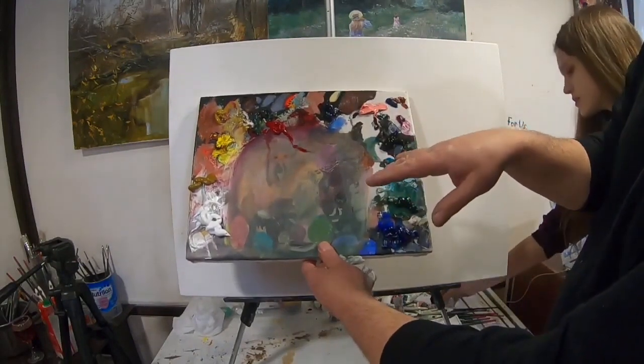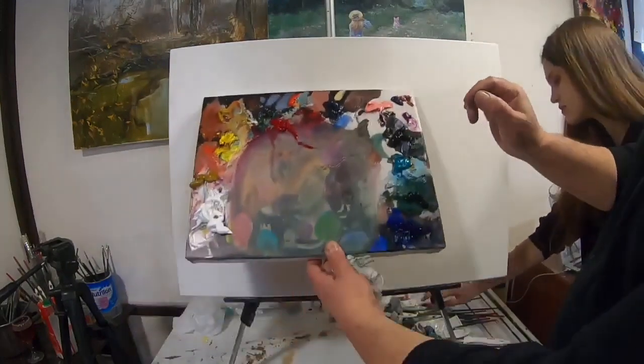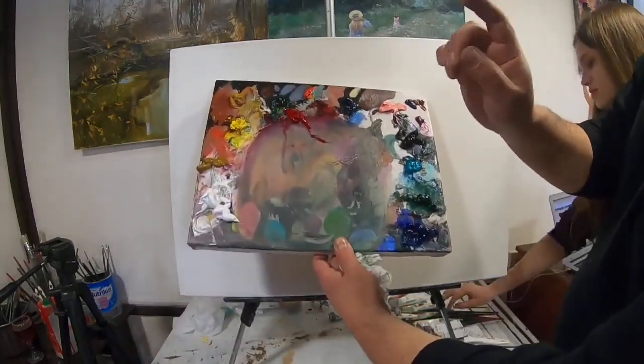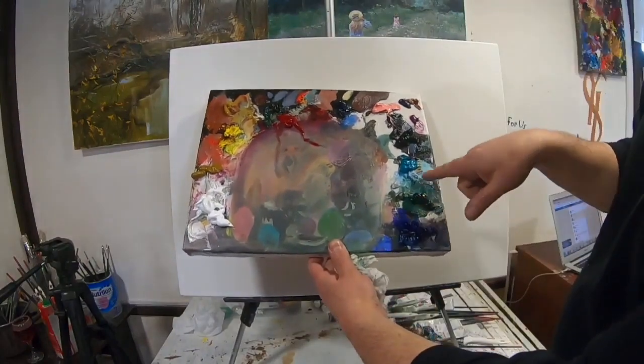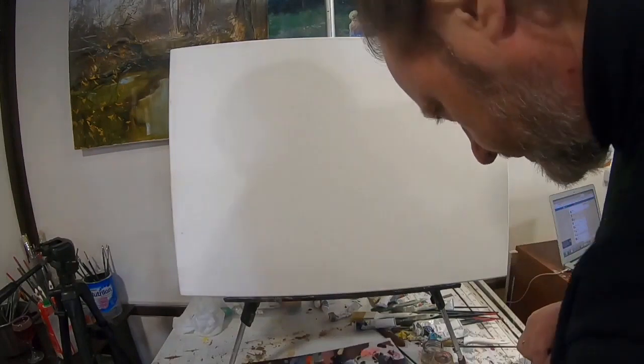Перегружать палитру обилием красок не стоит — разнообразием красок. А вот количество краски, конечно, должно быть немалое. Итак, действуем.